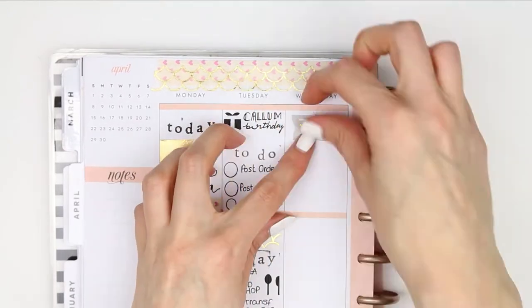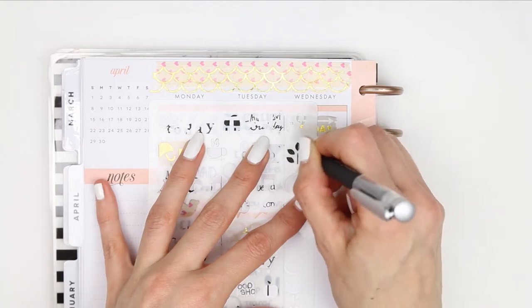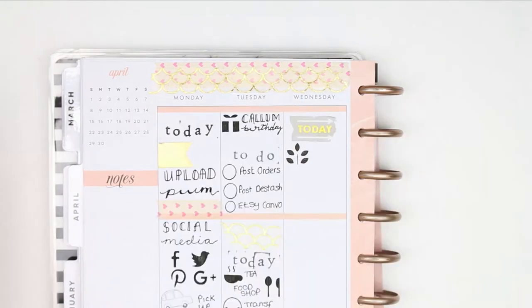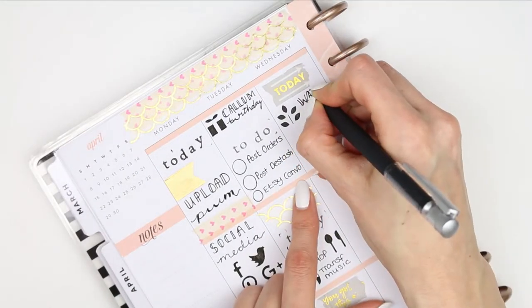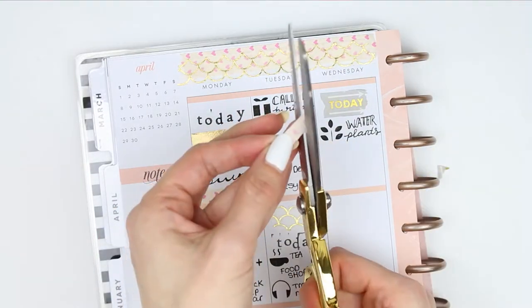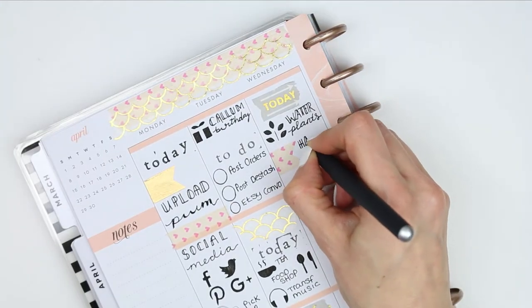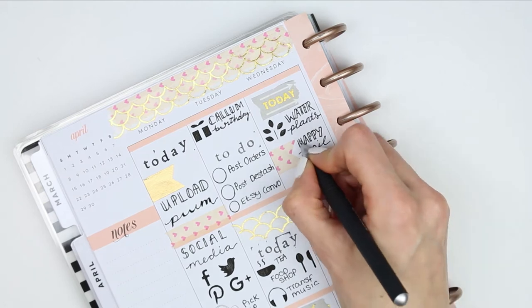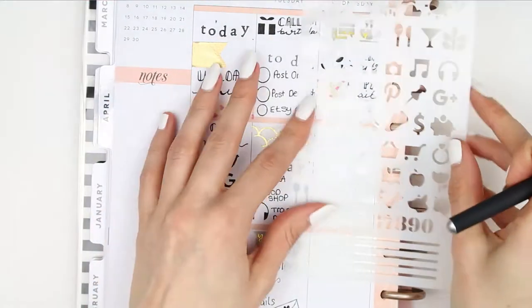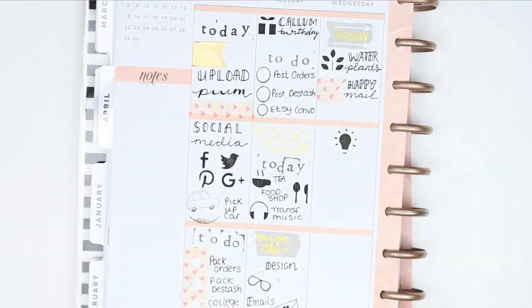For Wednesday, I put more of the washi that says 'today' and wanted to remind myself to water the plants in my home, so I used the little stencil and wrote down 'water plants'. Underneath there I made another little page flag with washi because I've got some happy mail due - I've actually got a book coming about tidying and organizing called the KonMari method. I don't know if any of you have heard of it, but I'm very excited because being organized just makes me really happy.